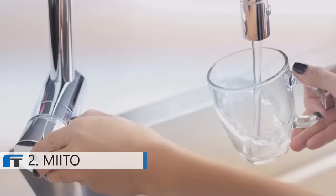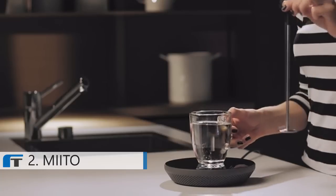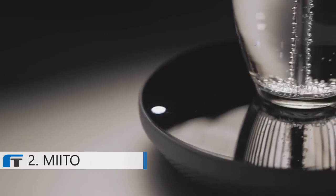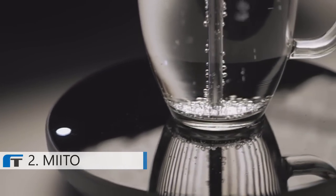With Mito, we set out to solve this problem. Mito only heats as much water as you need in the vessel of your choice. Simply fill your cup with water, place it onto the induction base, and immerse the rod in the liquid. The base then heats the disc of the rod, which heats the liquid surrounding it, giving you the exact amount of hot water you wanted.